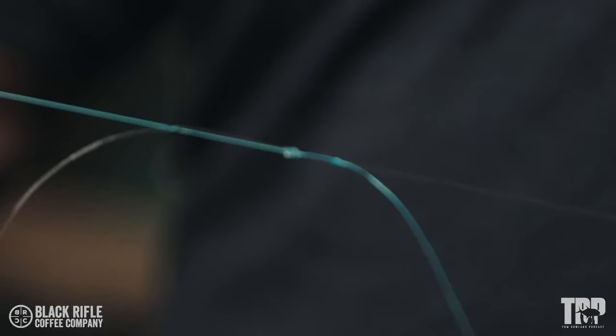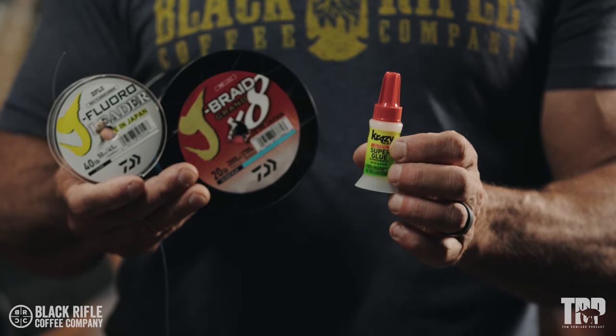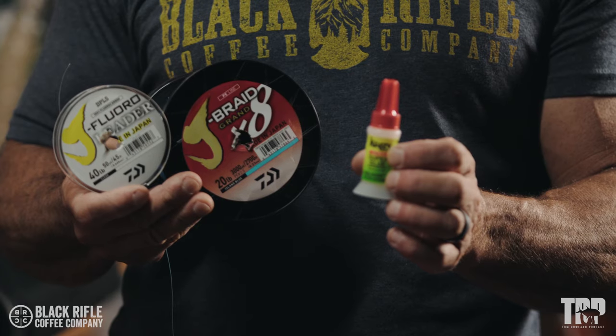We're going to do the double uni from 20 pound braid to 40 pound fluorocarbon — that's a very common leader setup for us for snook and all kinds of other fish. We want really strong knots. Will putting a dot of super glue on the double uni knot after it's been tied make it stronger, weaker, or make any difference at all?